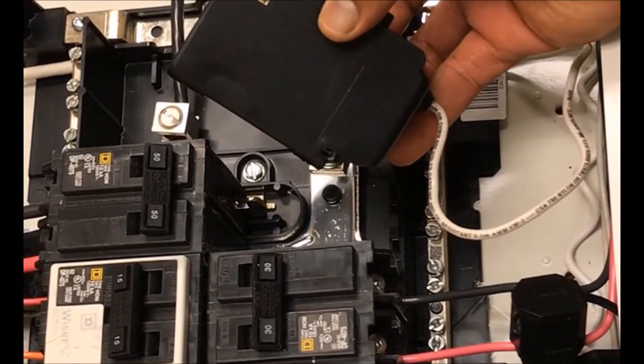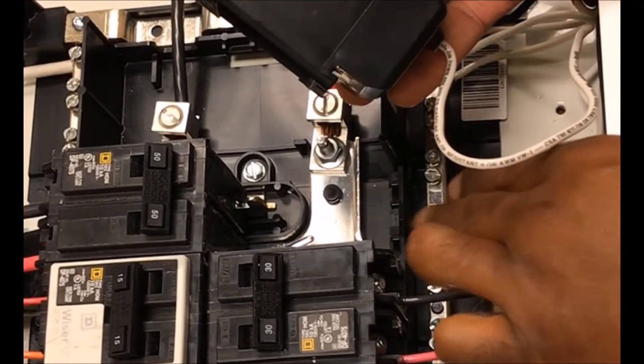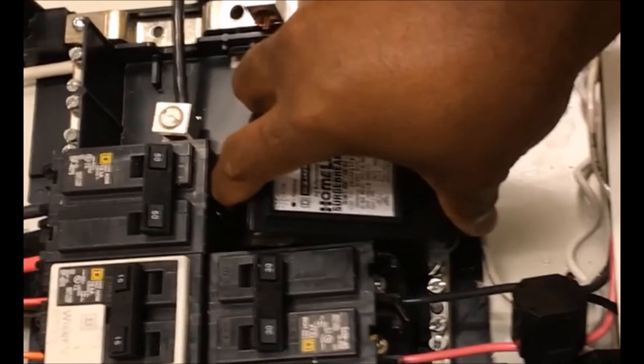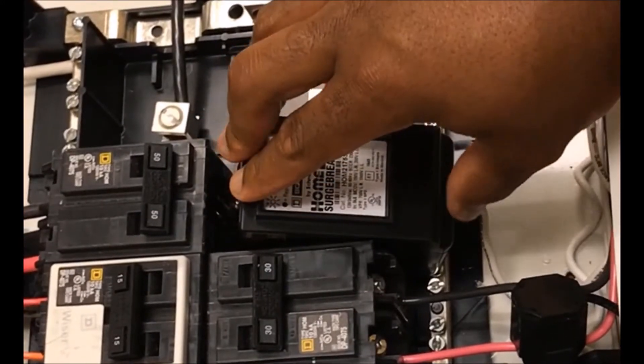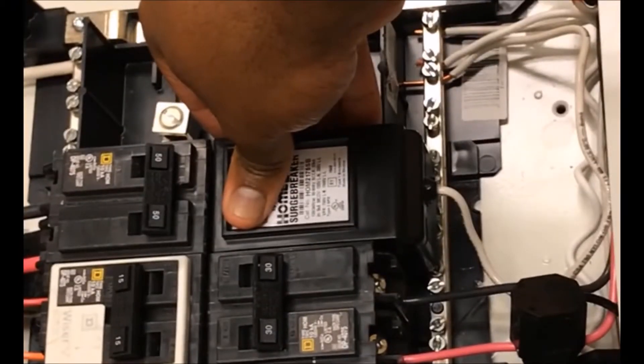Notice the hooks on the bottom side of the surge breaker — these will hook into the railing of the load center on the side. First put the breaker in bottom first, seating it into the hooks, then press firmly on the top of the breaker rocking it into the breaker slot.